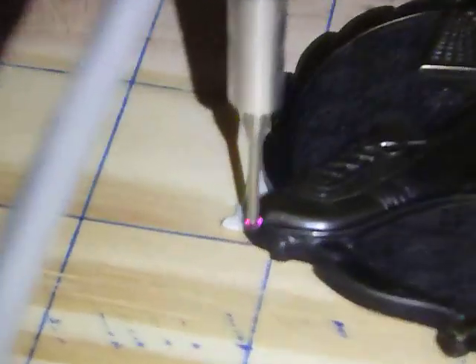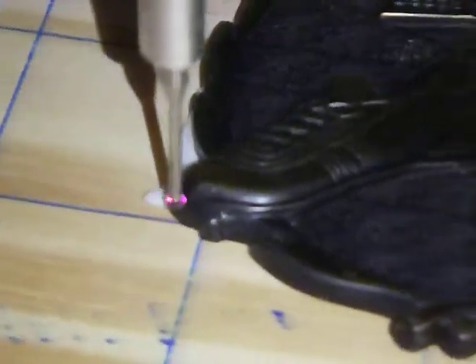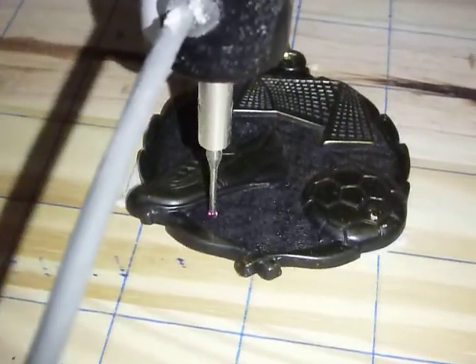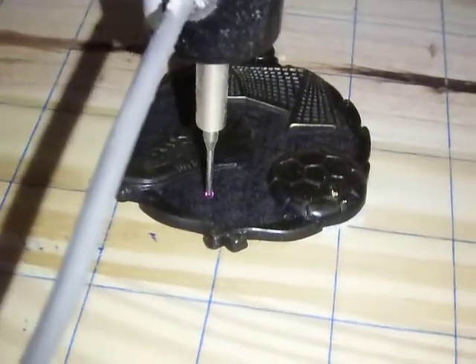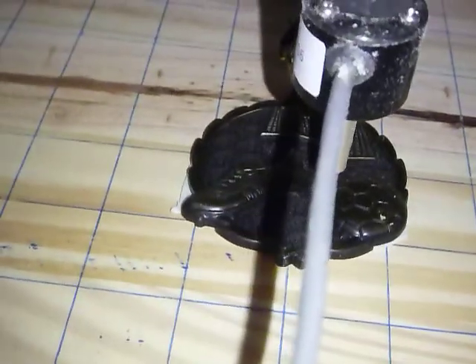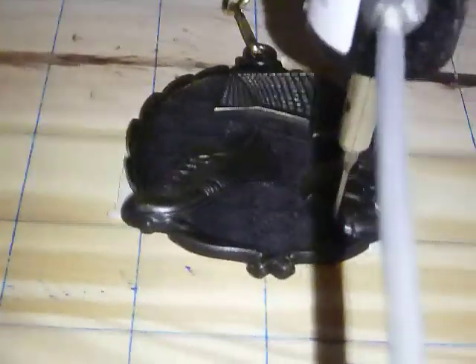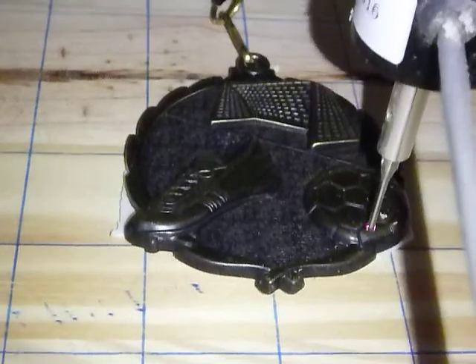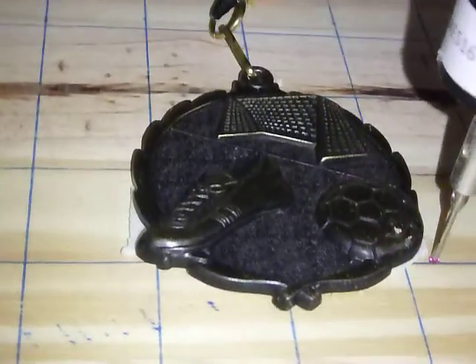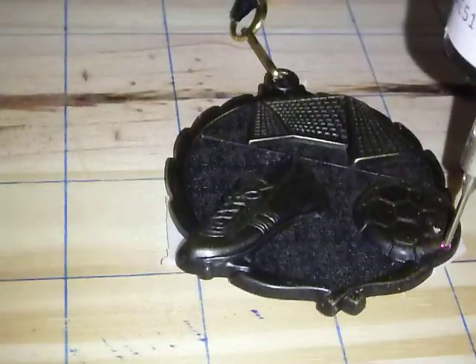It'll continue scanning until it's completed the size that I've requested, and then I can print it out onto wood later. I can even resize it — it'll automatically resize it to fit certain sizes. So if I tell it I want to print it on a 1-inch thick board, it'll automatically tell me how wide and how long that board has to be. Anyway, I hope you enjoyed this video. Thanks for watching Jigsaw's Woodshop.